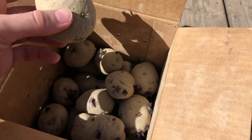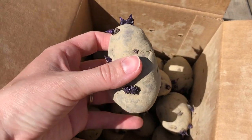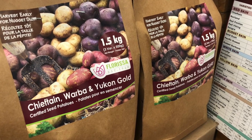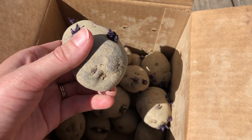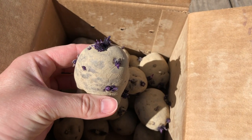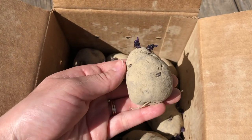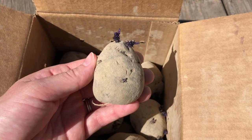This is a blue variety of potato that I got from West Coast Seeds. You want your seed potatoes to have sprouted a little bit before you plant them. If you buy seed potatoes and they don't have sprouts yet, just leave them somewhere in the house where they'll be exposed to air and light and let them sprout a little. You want the sprouts to be about a half inch to maybe an inch.